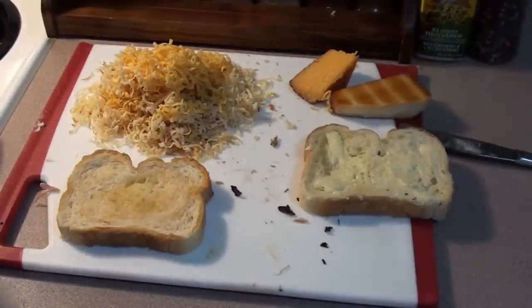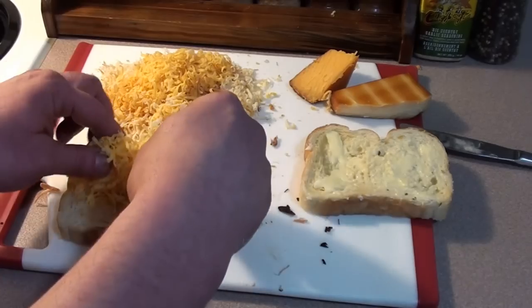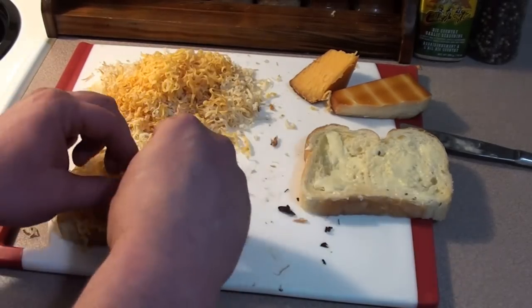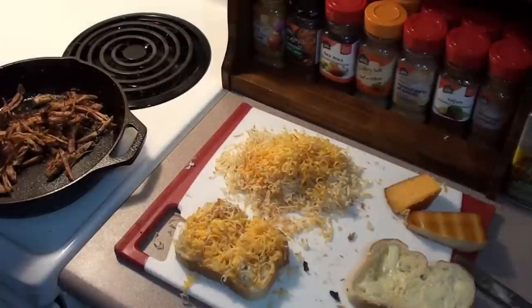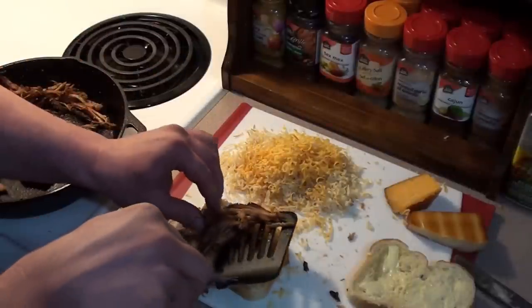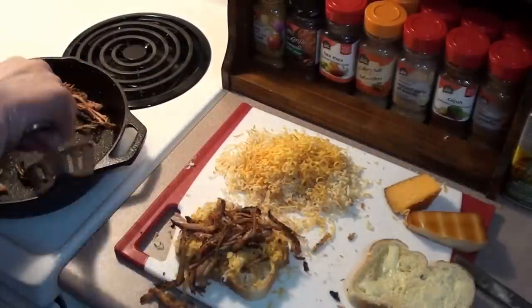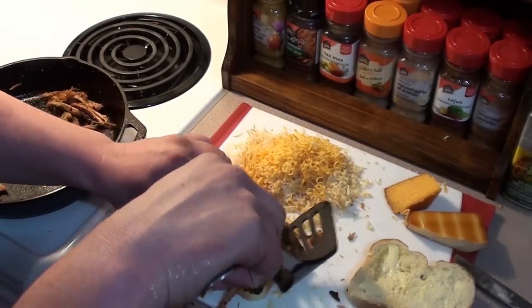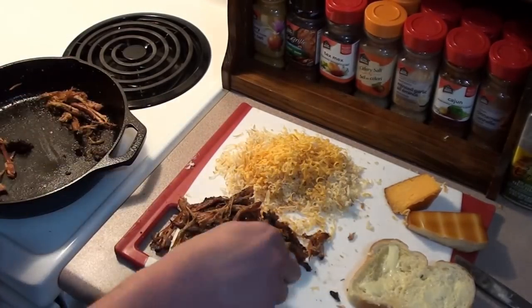While the pork heats up, start with your first layer of cheese on the bread — don't be shy. The pork is all warmed up and smelling great, so just throw it on that piece of bread. Don't worry about it being too pretty.